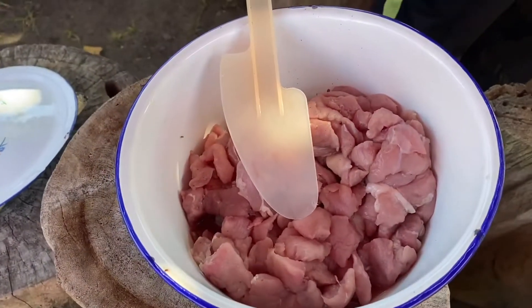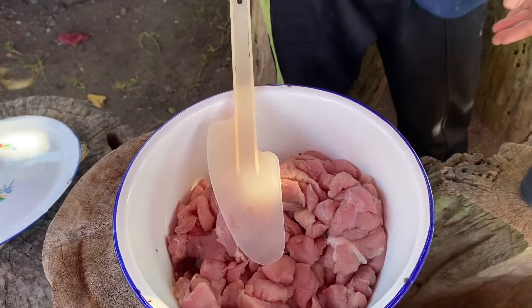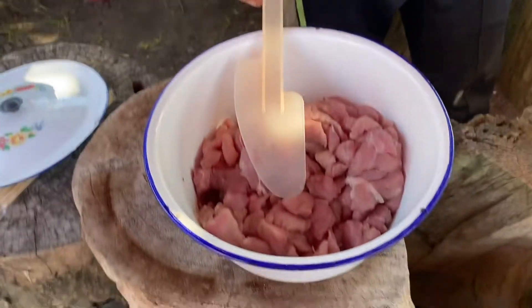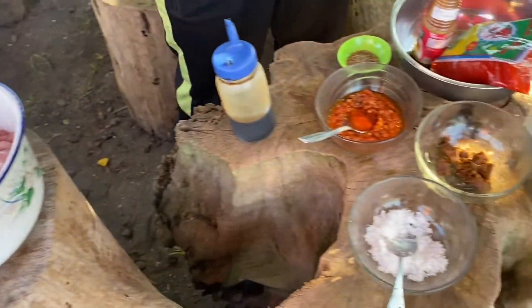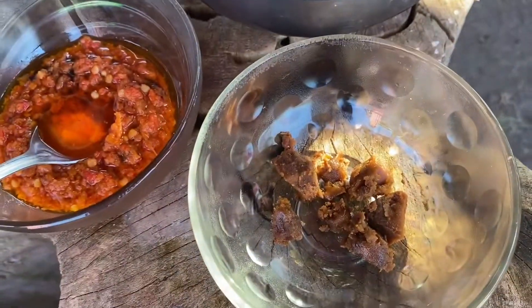He used to mix pork shoulder and pork tenderloin - half and half. And then the ingredients we need: salt, and palm sugar.